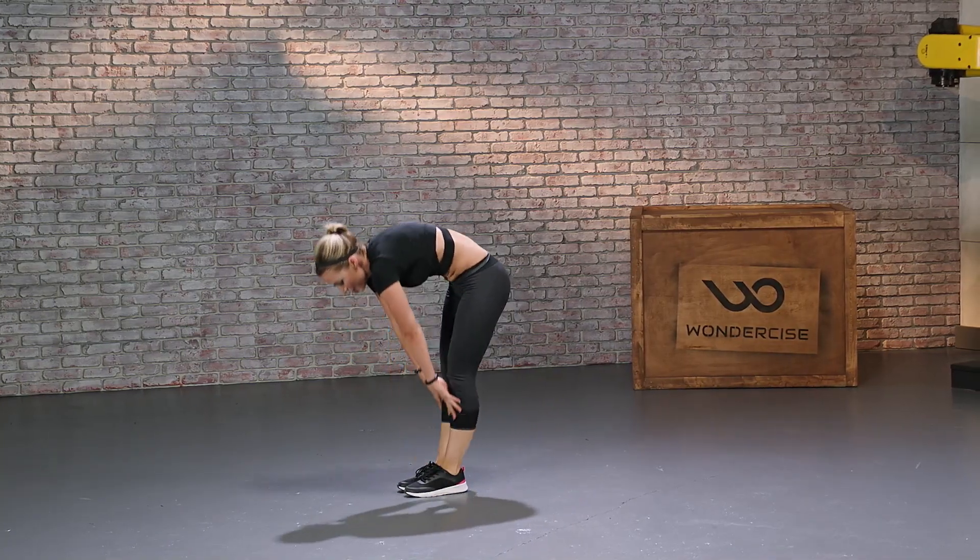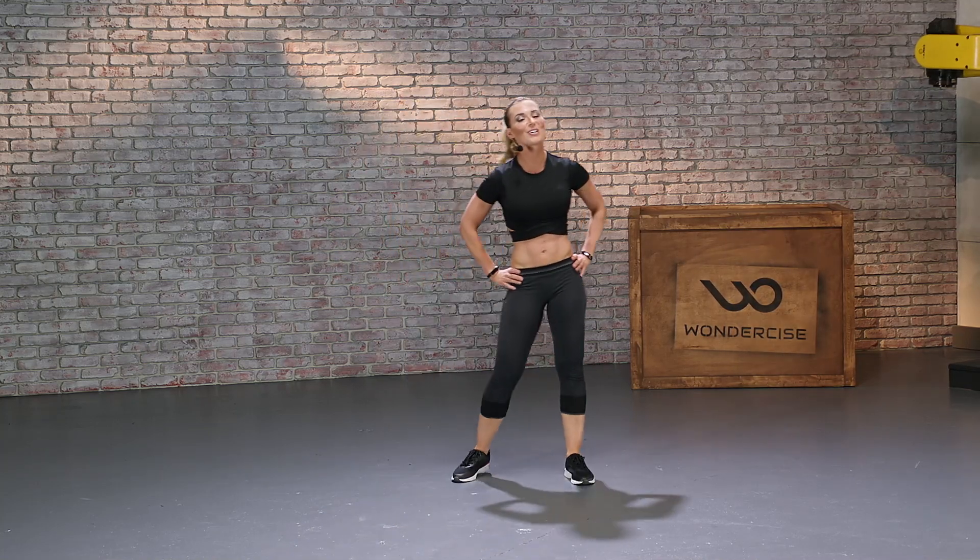Slowly roll up. All right, everyone — good work.